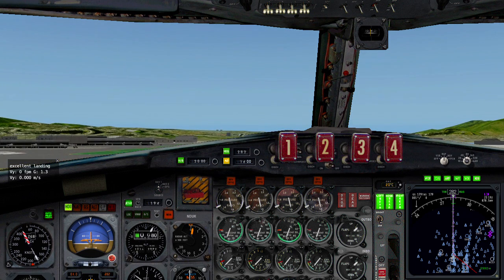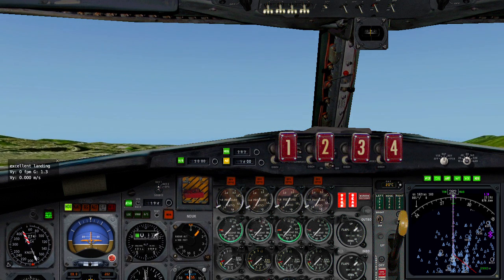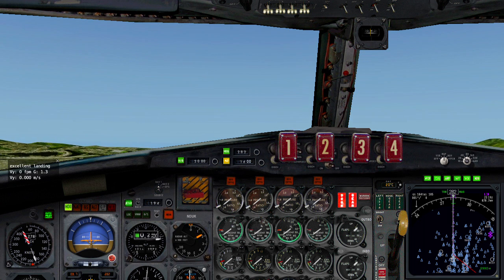Gear up. Gear up. Select GPS. Select GPS.